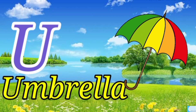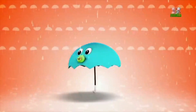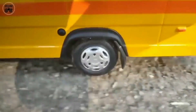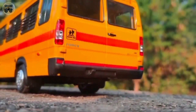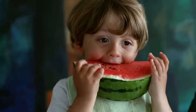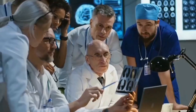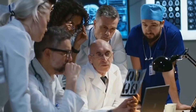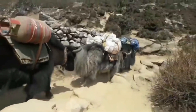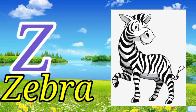U for umbrella. V for van. W for watermelon. X for x-ray. Y for yard. Z for zebra. Bye-bye.